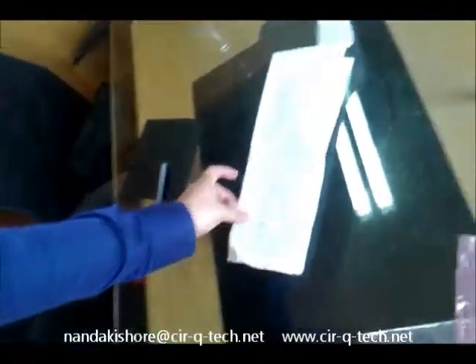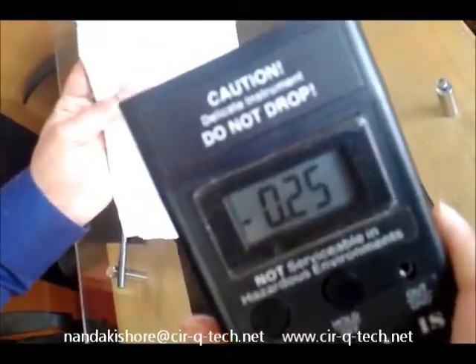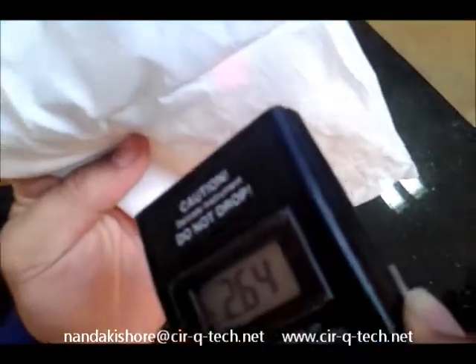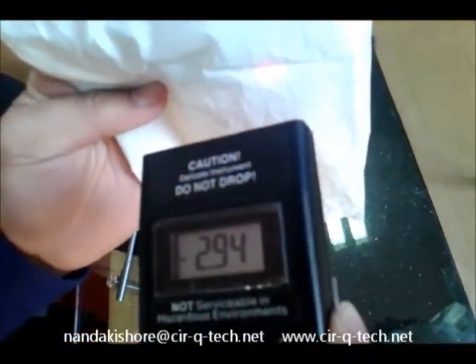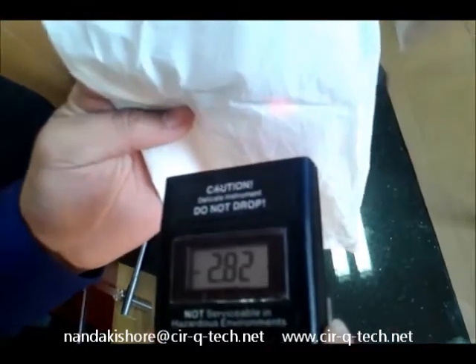Another example is this polyethylene bag. You can see there is no reading on the instrument at this point. But when I point it at this cover, you can already see around 3000 volts, or 2.9 kV, of static charge on this polyethylene bag.